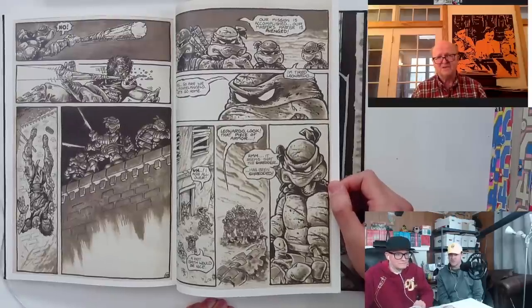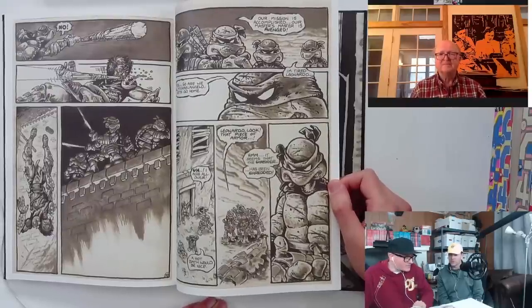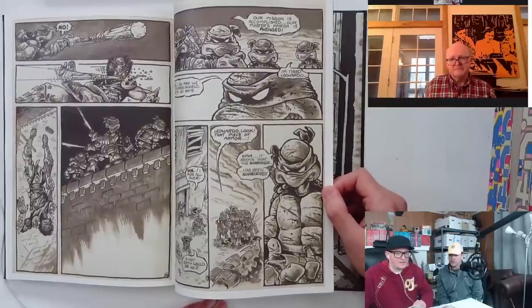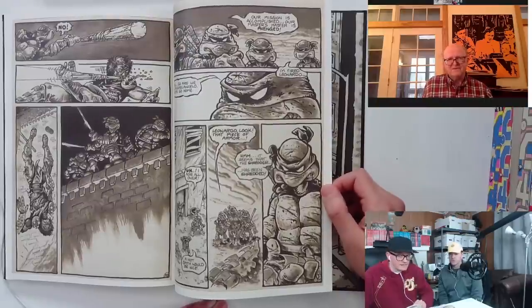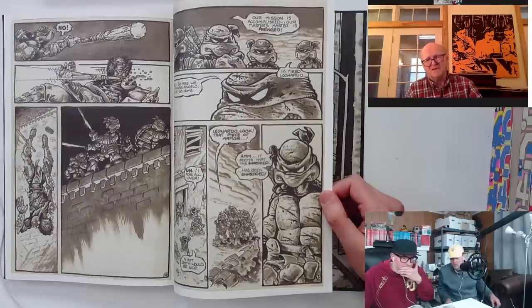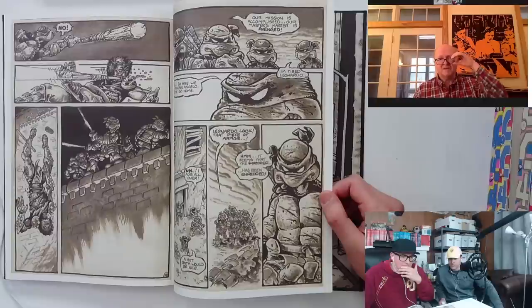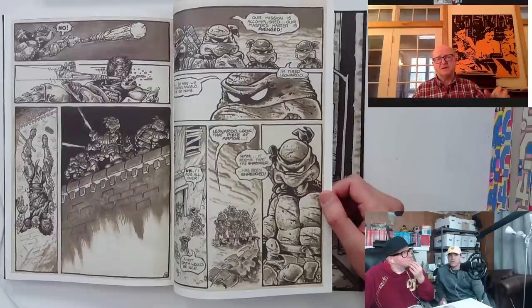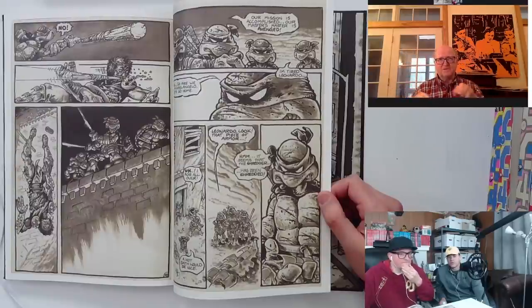I can't remember if we did much revision in that first issue. We were so excited we just wanted to crank it out and do the best we could — get it done quickly. This comic is a famous story — but correct me if I'm wrong — the comic you guys were working on when the Ninja Turtles concept came up was the Fugitoid comic. Yes, and we had actually done the Fugitoid in a form we thought would be really fun to print: a sort of poster comic.